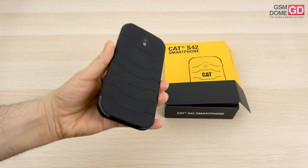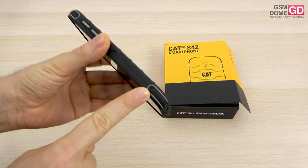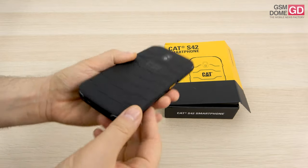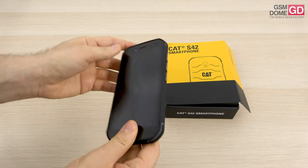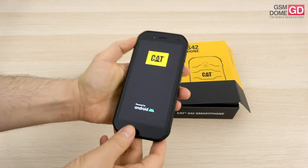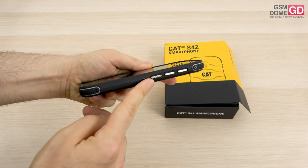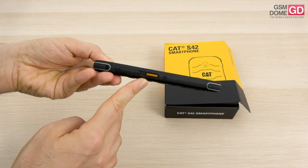It's extra grippy thanks to the external layer. It has reinforced corners — you can see here the screws which fix those reinforcements. It's got a CAT logo and a single camera. Aside from the volume buttons and power button, there's an extra key which you can assign various functions to.